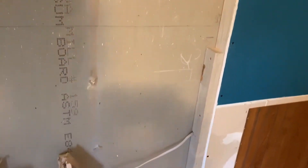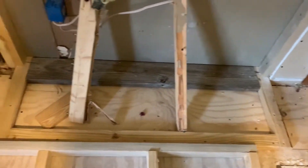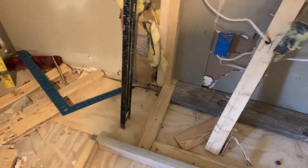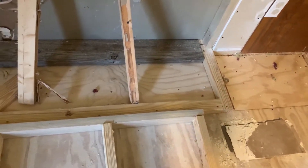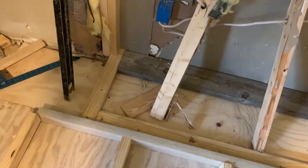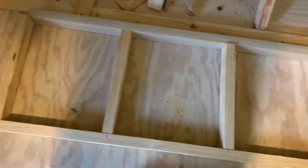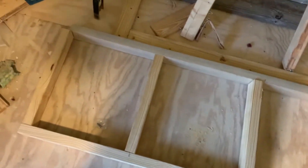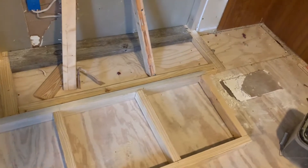Alright, I got it framed out. Got my legs in place to set my tabletop on. I cut it out, I put four two-by-sixes in to hold the weight of that aquarium, and then I framed out the bottom and now I'm building the top. Let me finish building the top and then we'll get back to it.